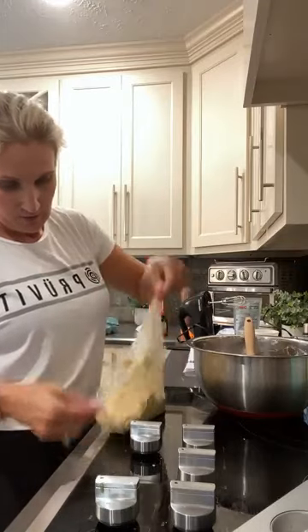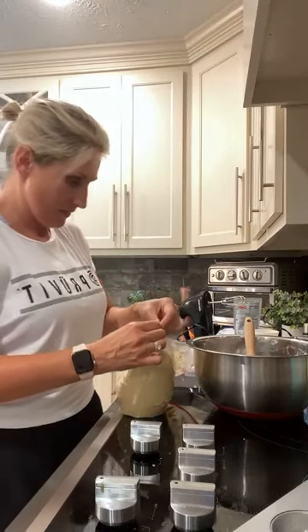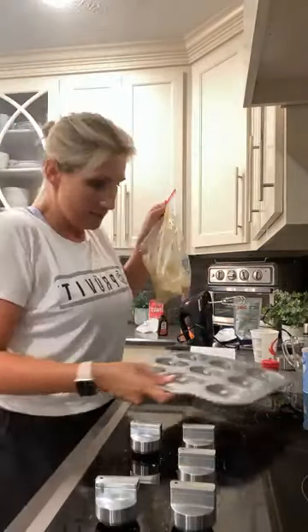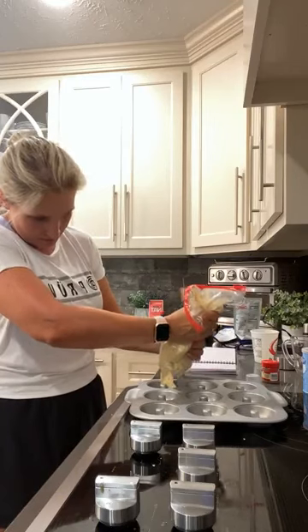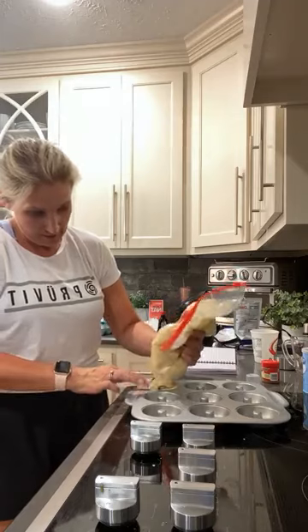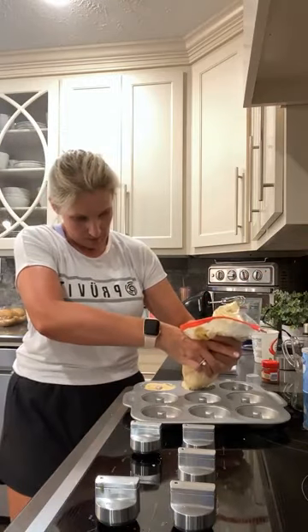I'm going to cut a hole in the Ziploc bag corner. The batter smells good. It tastes good — it's like an old-fashioned donut. The recipe says to fill these up pretty much to the fill line because these are not going to rise very much at all. So I'm just going to use my fingers to get down in there. They're my donuts — nobody's eating these but me.